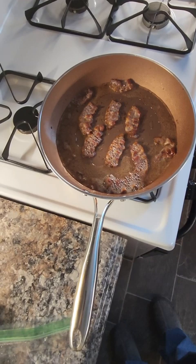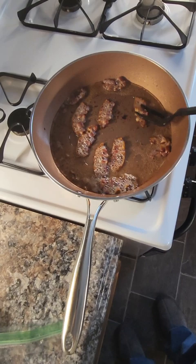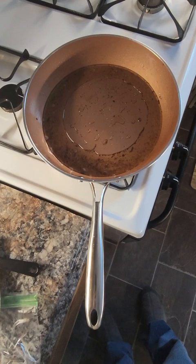This is a new pan I had to buy because the last one got really bad. This one's not sticking quite yet, but there is a little bit that sticks. I've had no problem making eggs in these pans, but this is about the fifth time I've used this one for bacon — it's still good. It hasn't started sticking that much yet, but it will.